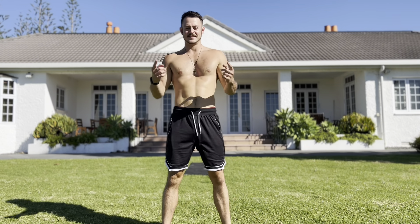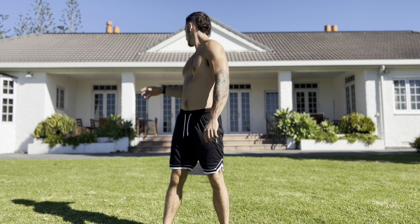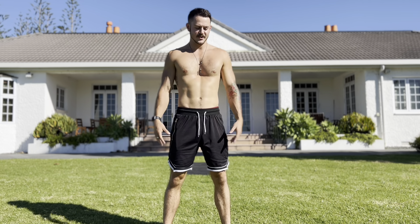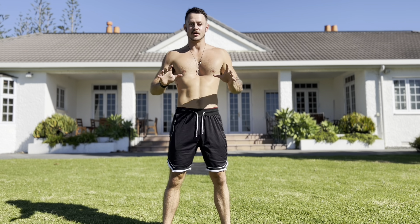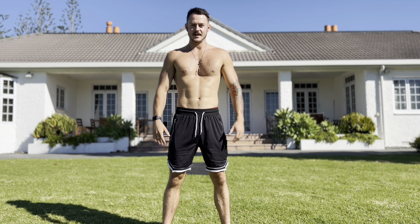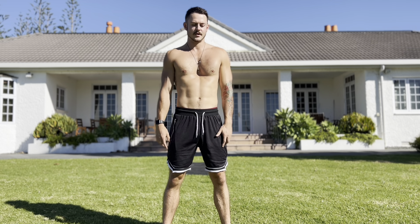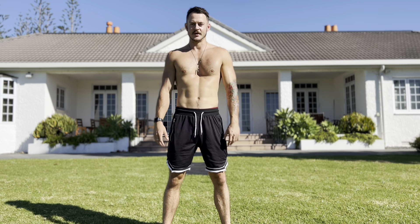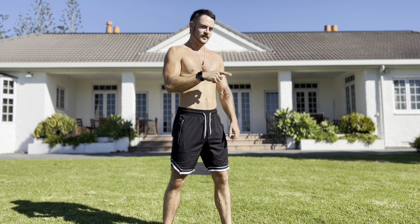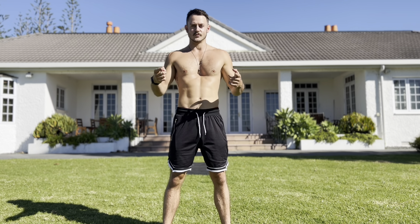Welcome back. Today we're going to go through a push bodyweight workout. All you need is a mat — you can even use the grass. This session is going to help you get better at handstands, push-ups, and all pushing movements. In between exercises we're going to do a little yoga flow, so we'll stretch out between sets and get stronger. If you haven't done the warm-up video, go do that first and then come back.